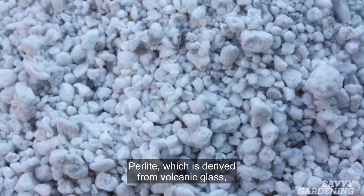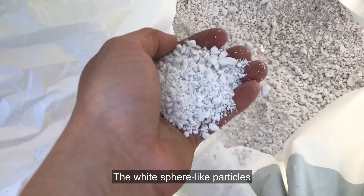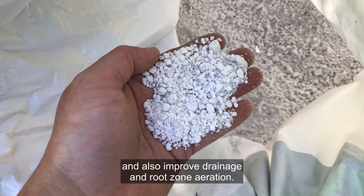Perlite, which is derived from volcanic glass, is also mined and then heated. The white, sphere-like particles hold and release small amounts of water and also improve drainage and root zone aeration.